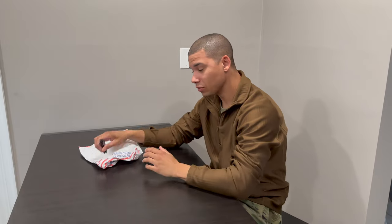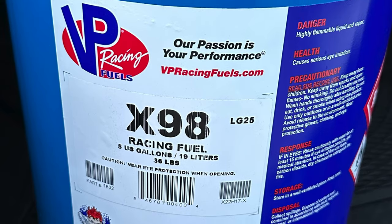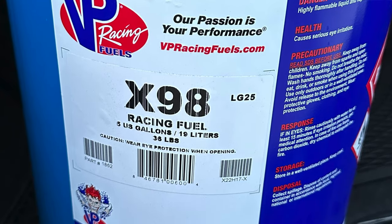What is up guys? Today's Sunday, the day before you're going to see this. I really wanted to go out this weekend and try to break into the tens. I wound up getting a pail — five gallons of X98, which is 98% ethanol and 2% oxygenated something or other. Really good fuel, it's like 112 octane. I think that fuel is what's going to get us there.